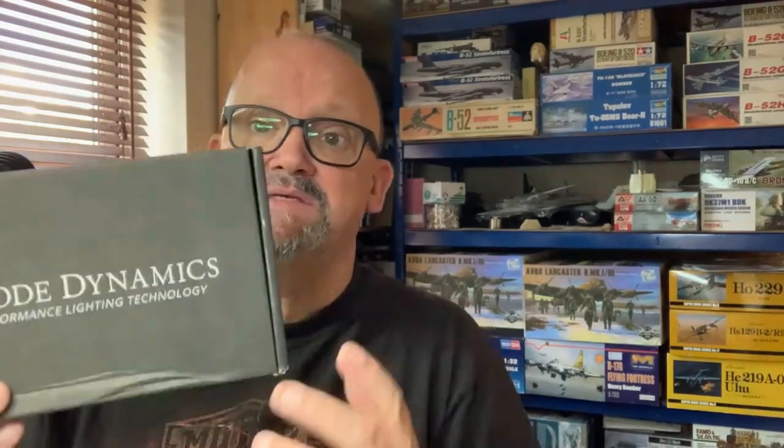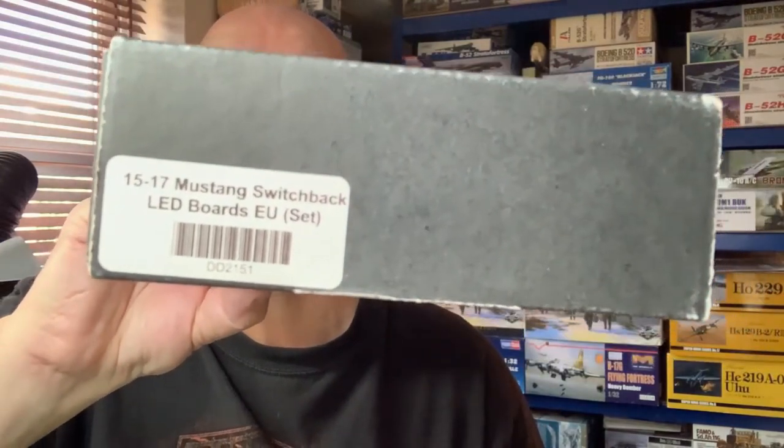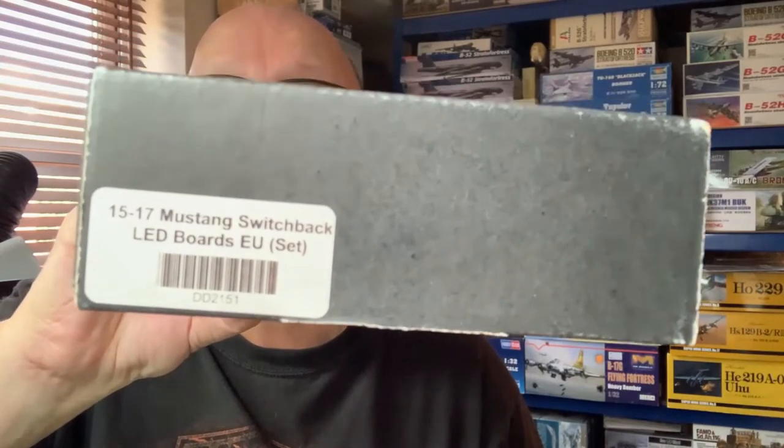This is part two, following on from where we were two years ago when I cut the bottom of the headlamps out with a hot iron so I could fit these Diode Dynamics tri-bar LEDs. The part number is DD2151, known as the 2015–2017 Mustang switchback LED boards, EU set.